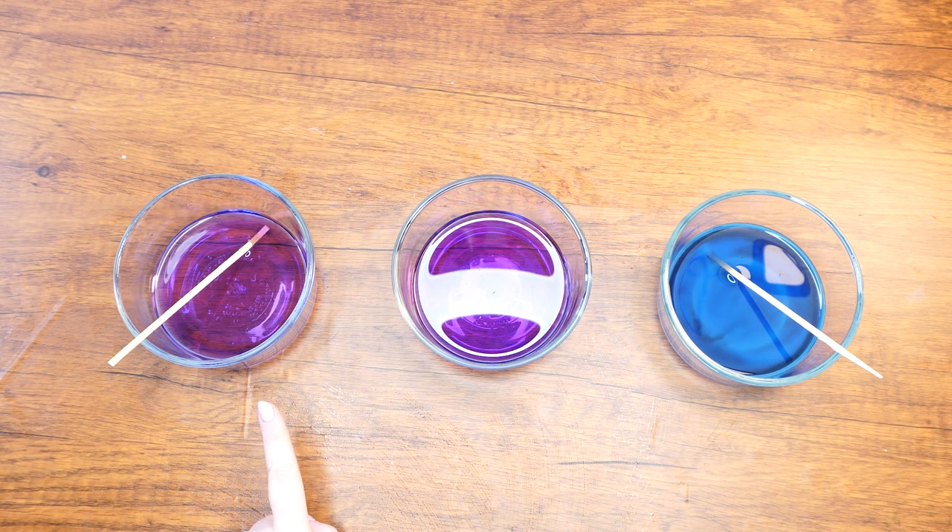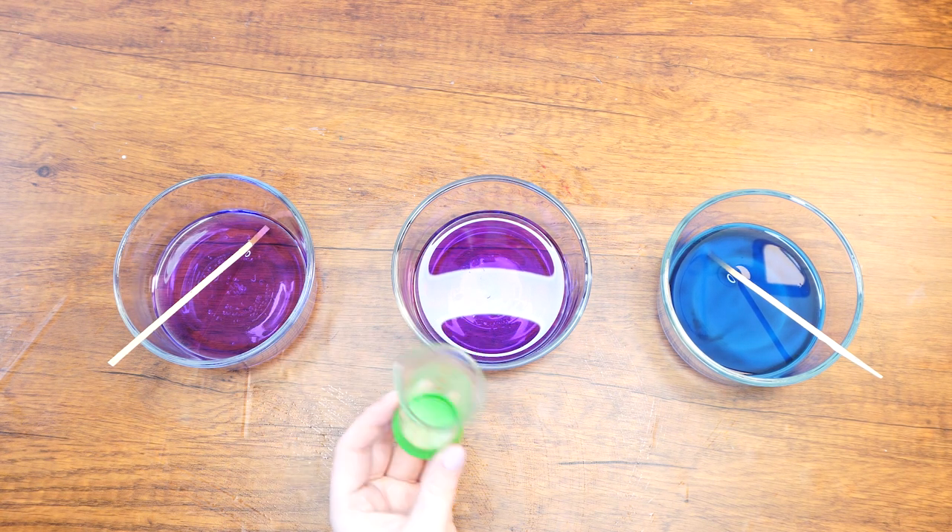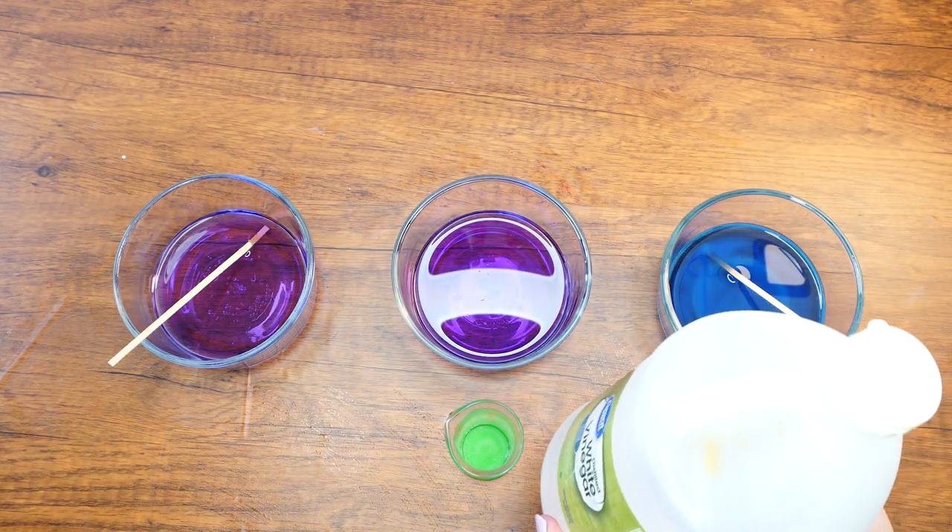Lastly, measure one tablespoon of vinegar into the last bowl. Mix it with a popsicle stick and watch it turn pink!